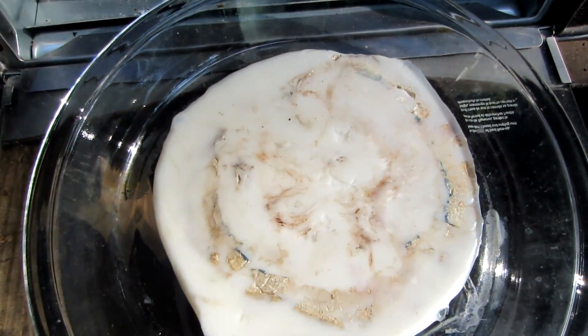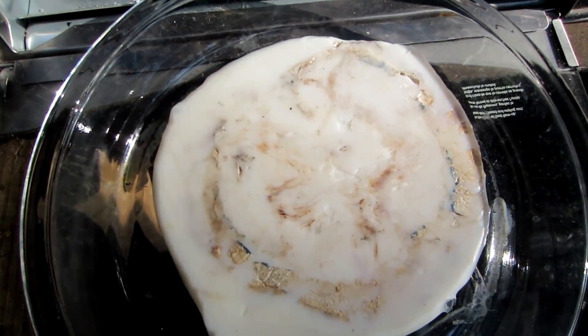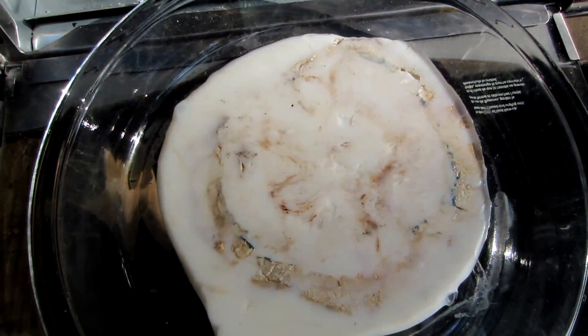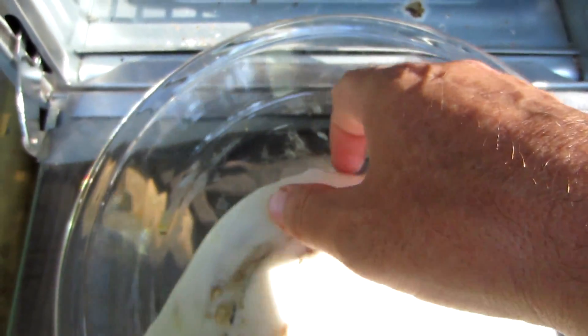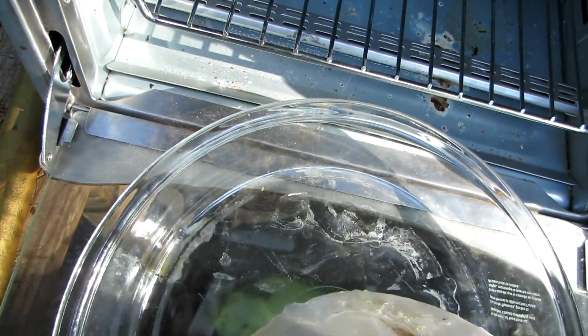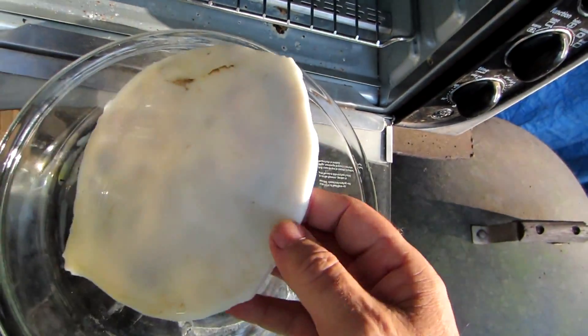While I was changing batteries in my camera, wouldn't you know it — the thing let go on its own. And it's still really warm too, but look at that shiny finish. Can you see that?